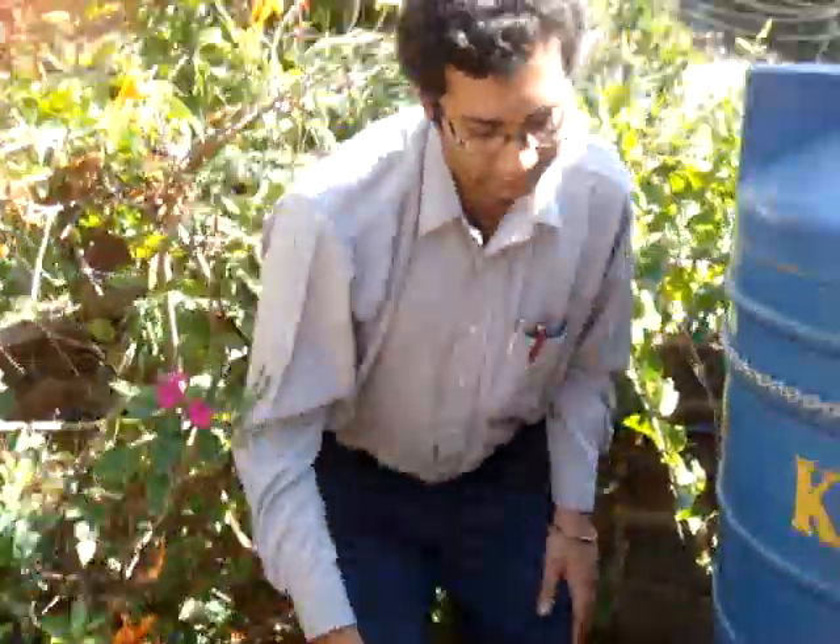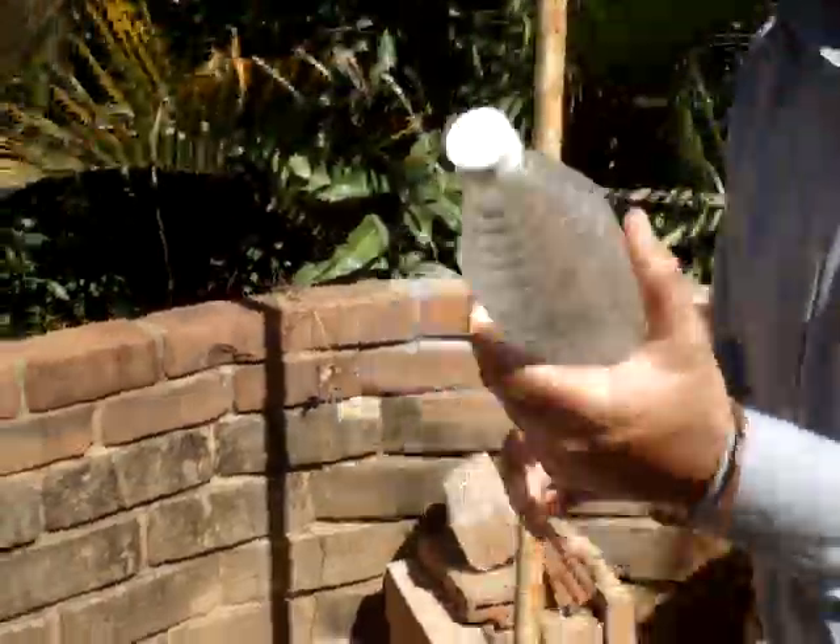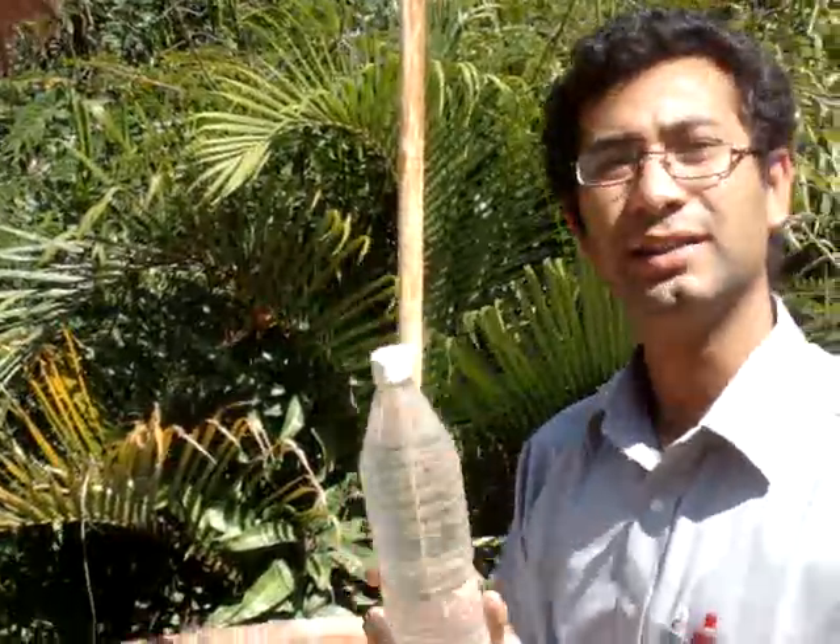What do you do if there is bacteria in the water? What do you do to treat the rainwater? One of the simplest, least energy-consuming ways of treating bacteriological contamination for rainwater is to put it into PET bottles like this and subject it to what is called solar disinfection.